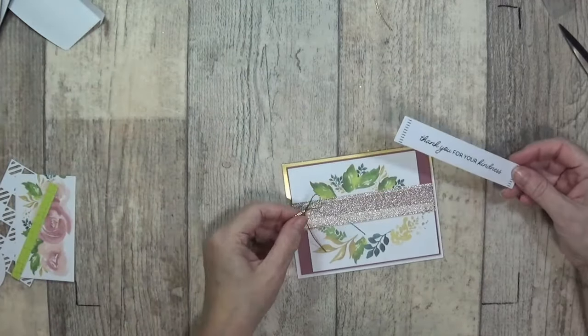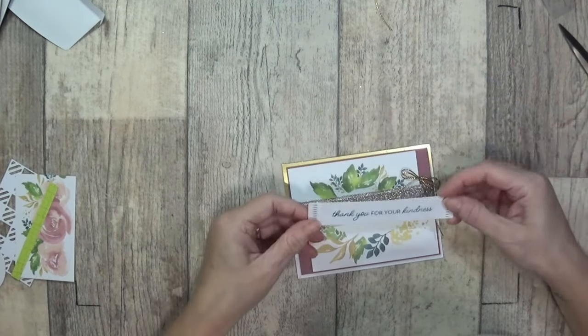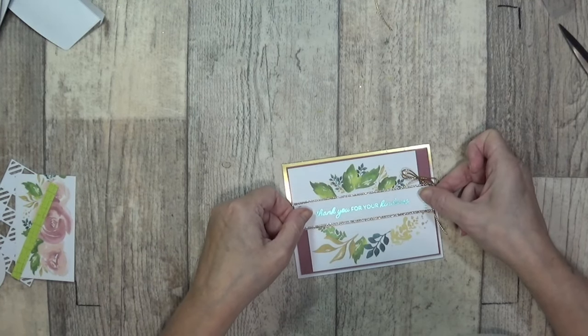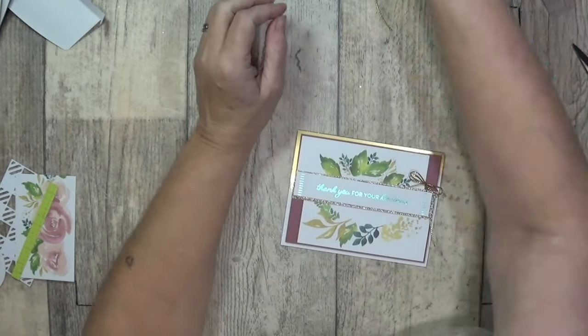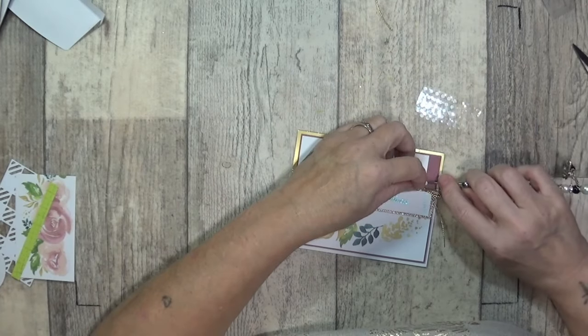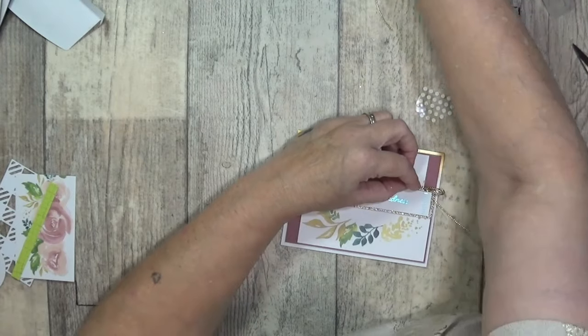I'm going to offset those and sit this bow up in that corner because that's where the blank space is. I'm going to grab myself a little glue dot just to put my bow and keep it in place — I just wanted to tuck it underneath.